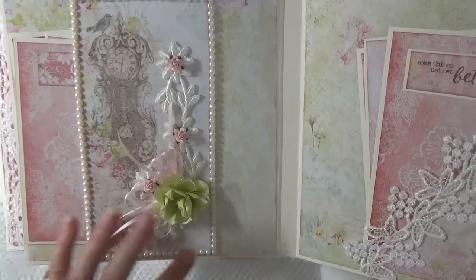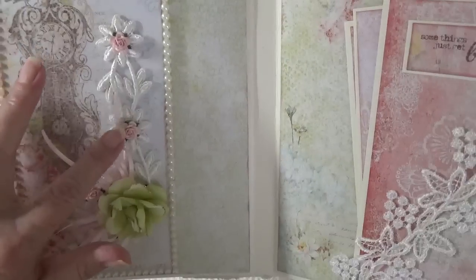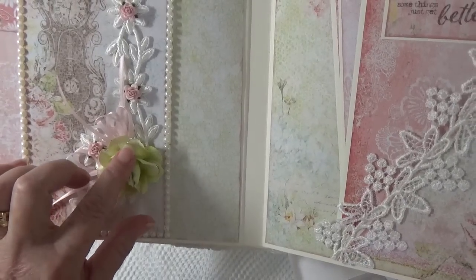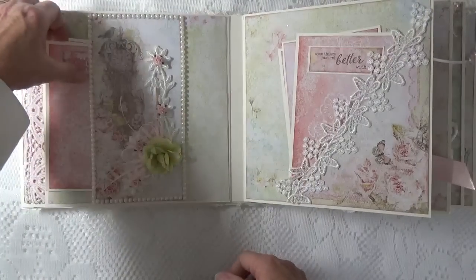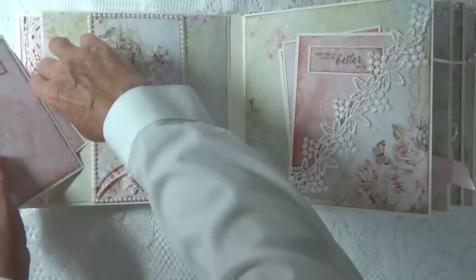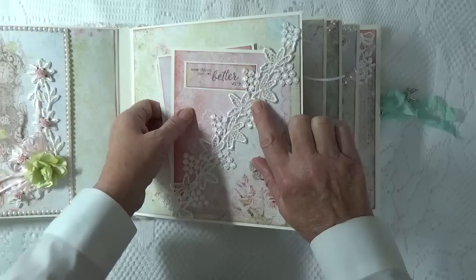Here we have a belly band, and I outlined it in pearls. I have some lace and put little tiny roses in the centers of the flowers. This green flower is a Blue Fern Studios flower and it's got gold glitter on the edges. Tamara also carries the Blue Fern flowers, as well as the matching chipboard embellishments and seam binding. Here I've got a diagonal pocket — it's some really pretty lace with grapes and leaves.